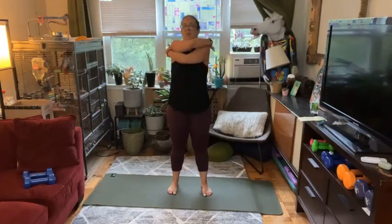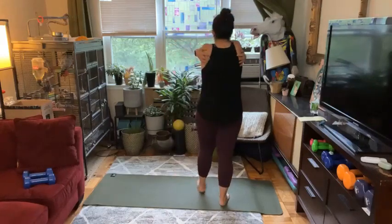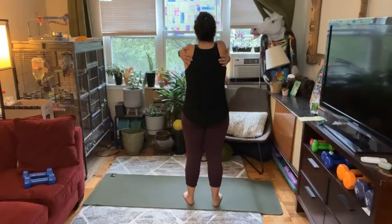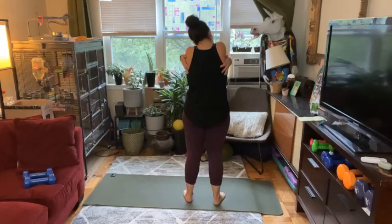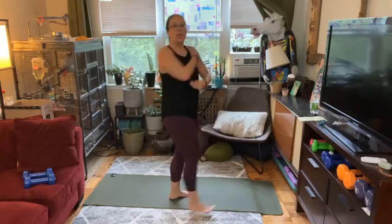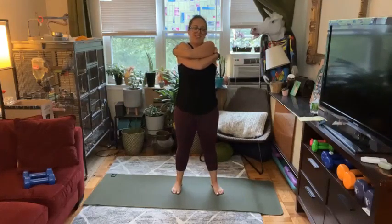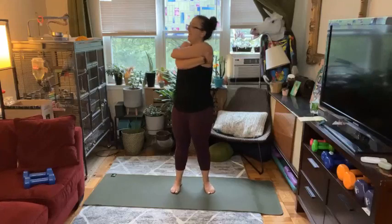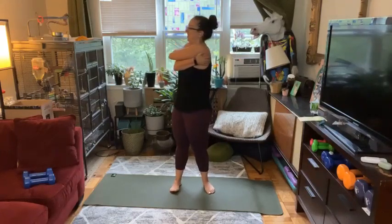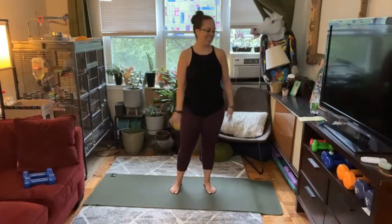Awesome — open your arms really nice and wide, try and touch your fingers to the back of the room, and give yourself a really big hug. Walk your fingers to the back side of the body as much as possible. Open your arms really nice and wide and cross them over in the opposite direction, walk your fingers all the way back. Give yourself a really big hug — maybe even rotate a little bit side to side. Nice stretch into the lats, a little into the obliques. Tell yourself something great — you're amazing!